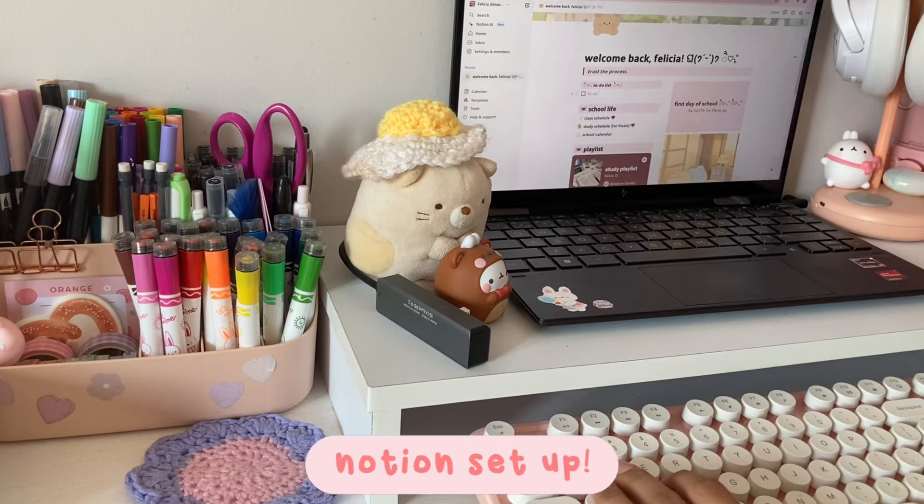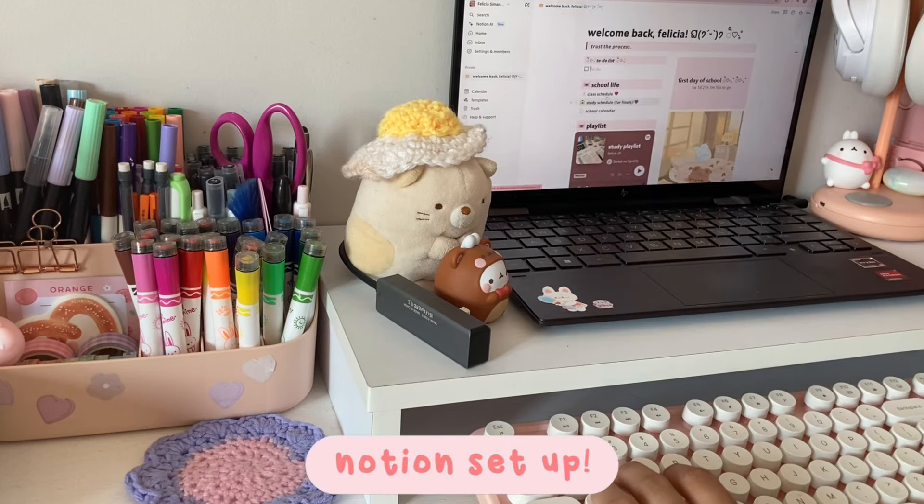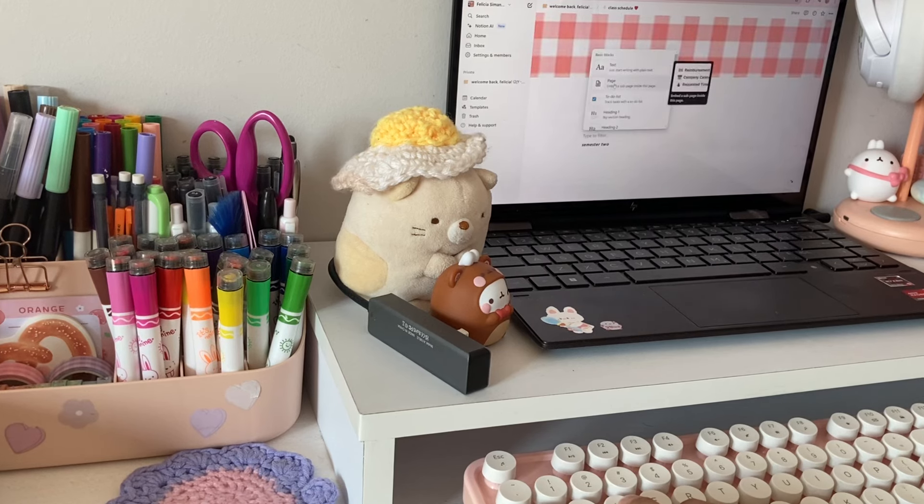Next, I'm going to set up my Notion. I use Notion from time to time and it also helps me to track my things apart from my bullet journal.